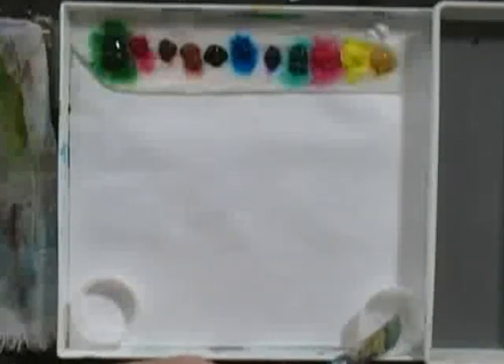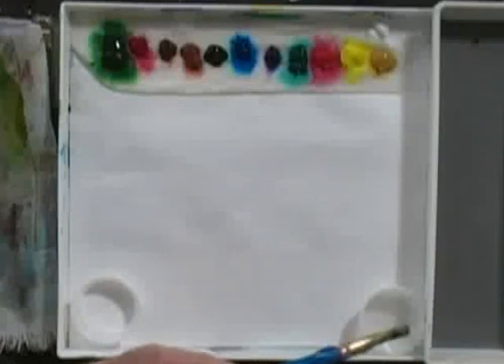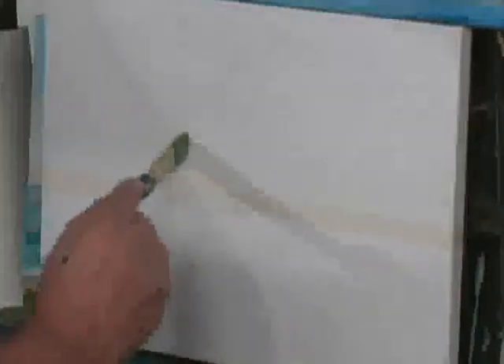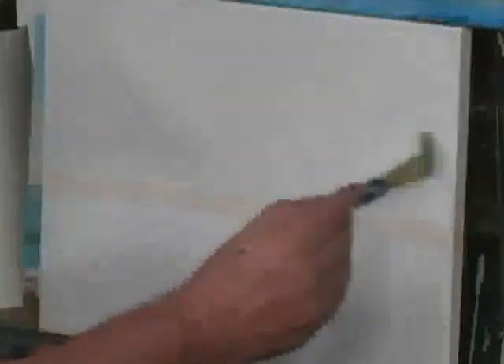I'm going to take the 1-inch angular shader and dunk it into the acrylic flow — that's our medium for acrylics. The reason I'm doing that is I want to wet the canvas. Acrylic paint dries by evaporation, and one source of rapid evaporation is the canvas itself, because the canvas will draw moisture from the acrylic paint. So if we wet it with the medium to begin with, the paints will have a tendency to stay wet a little bit longer. Right now we're only dealing with the sky, so that's all we're wetting.